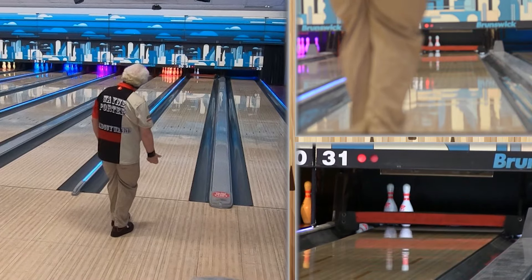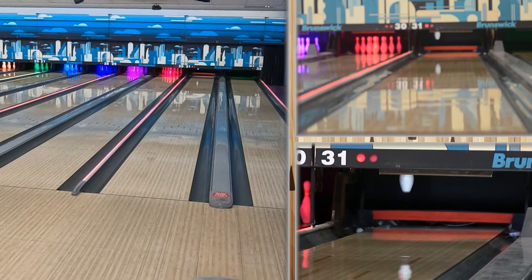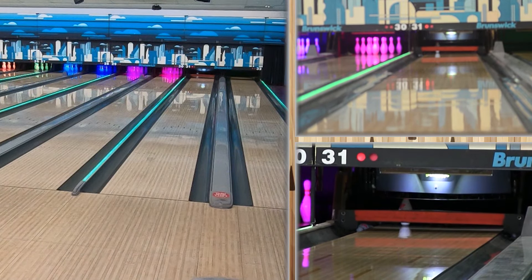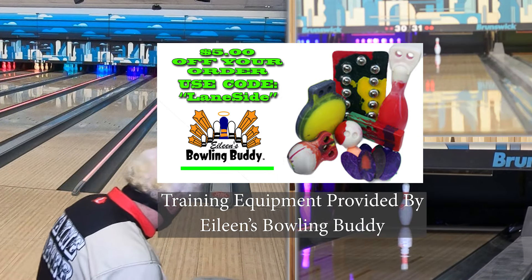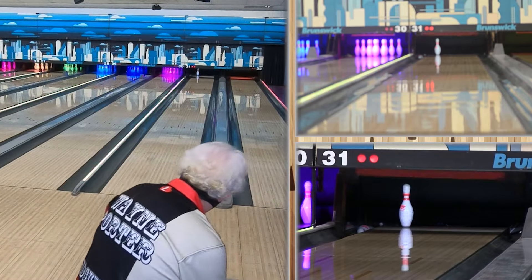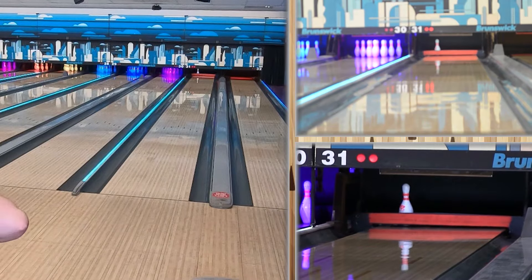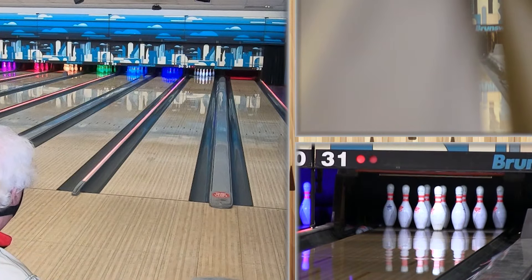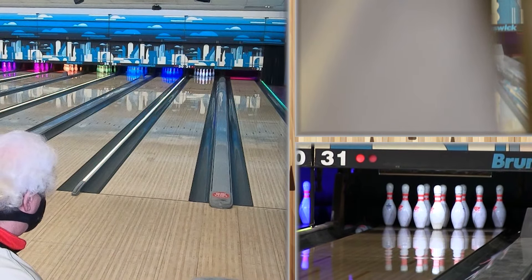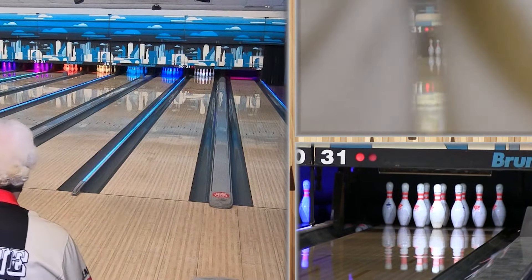Look at that — it's still hooking. At his benchmark spot, it's time to move left. This thing is stronger than where he usually throws. That's 500 grit lower, so it's going to start rolling earlier, spin up faster, lose energy faster. Remember, surface doesn't create hook — it just allows it to start rolling earlier. Skid, hook, roll.